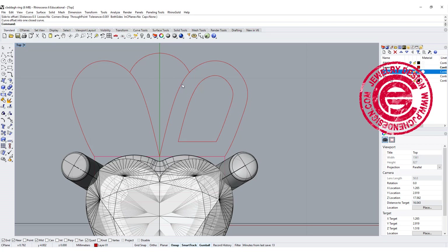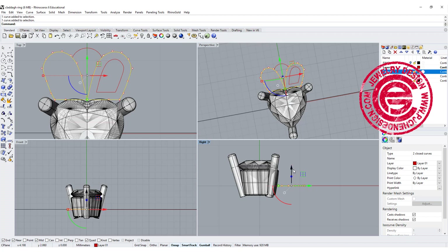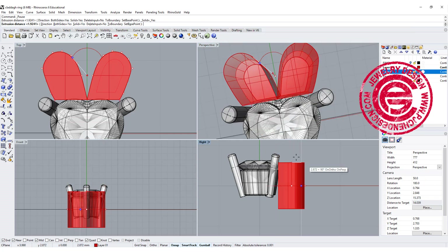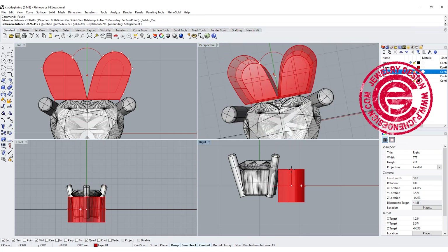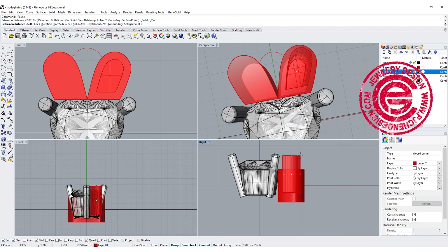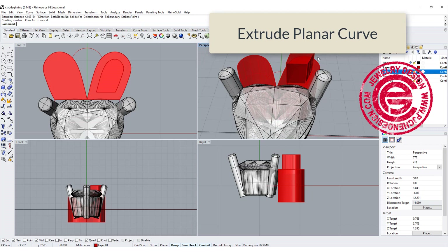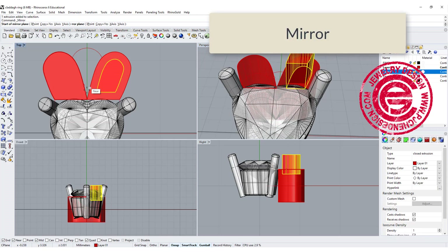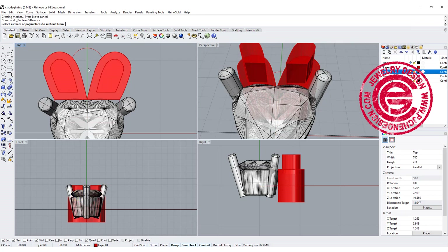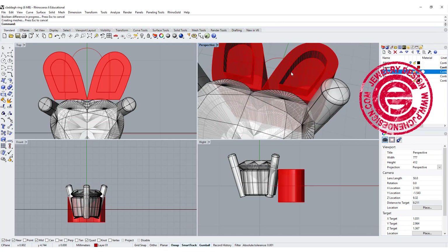I would like to have those forms extruded first for whatever height that's going to be. So I'm going to use the extruded planar curve straight. Make sure double side equals yes, solid equals yes, and we don't want it higher than the stone. In the middle part, I'm going to move it up a little bit — do the same thing with one side only, so that way we can boolean difference that one out. Mirror that piece to the other side as well, and simply boolean difference this one out of this one. Now they have a little bit of depth over there.